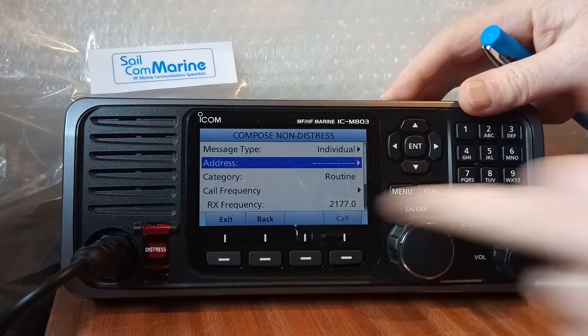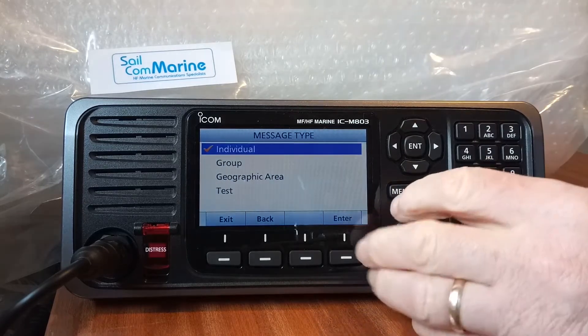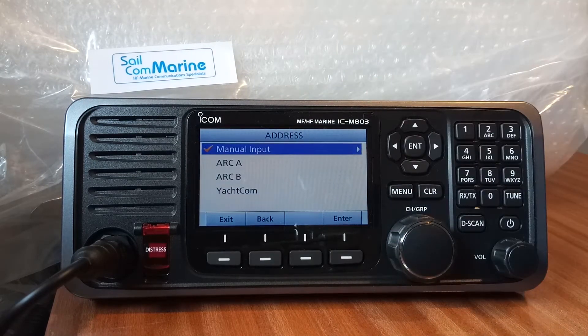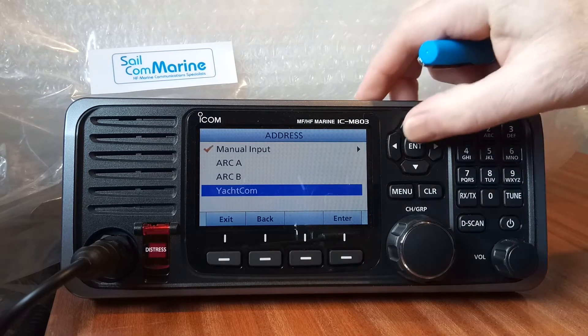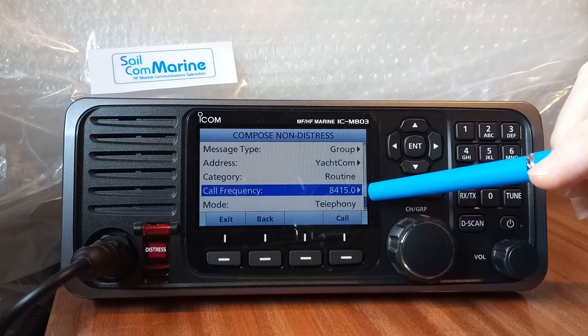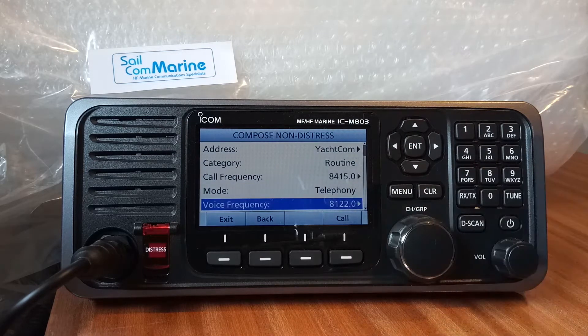Press Back to return to the main screen. Under 'Compose Call' we looked at individual; we can change it to do a group call. Go down and put in the group MMSI number, or you may already have a group MMSI number in your directory. We're going to send our group call to the OPCOM group. The DSC will be sent on 8415, which is the DSC ship-to-ship frequency, and follow-up communications will be on 8122, though that is changeable.